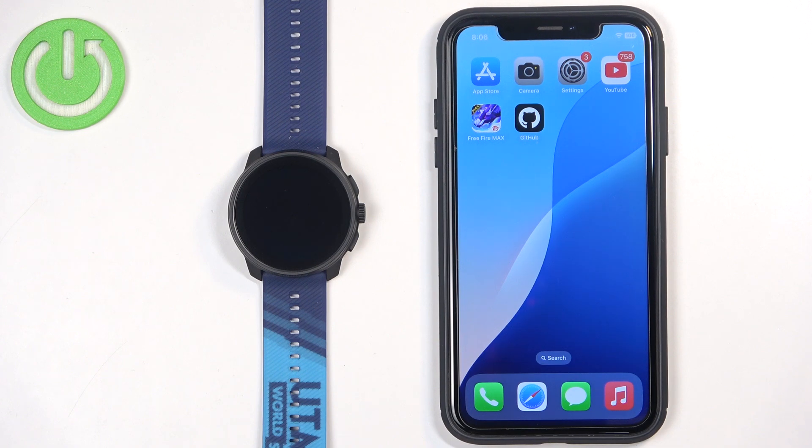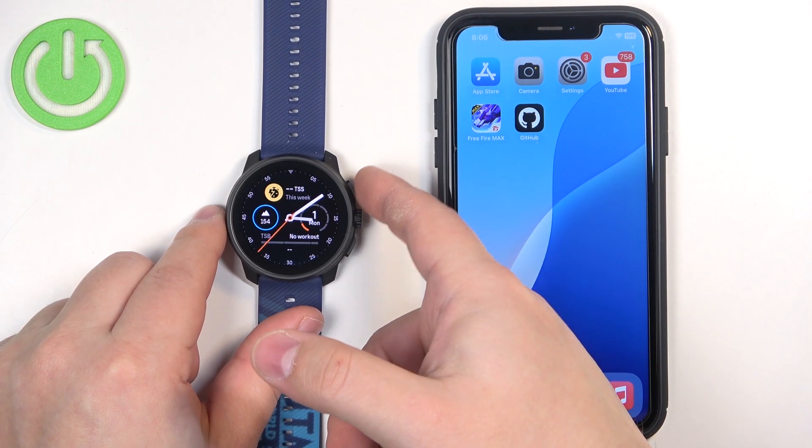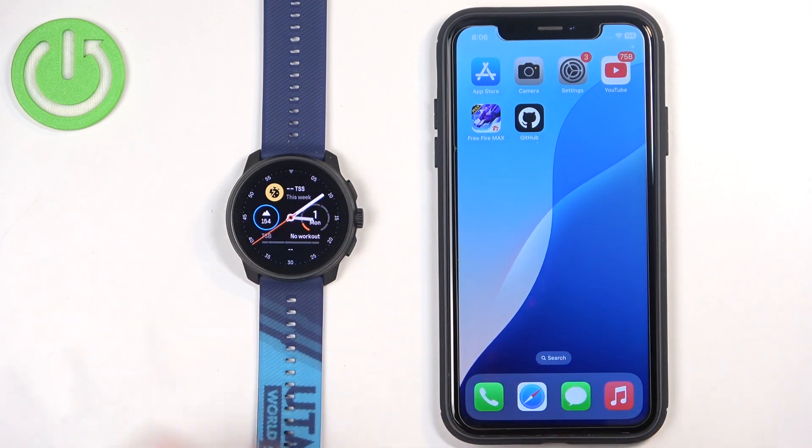First thing you will need to do is turn on your watch. You can turn it on by pressing and holding the upper button. Keep holding the button until you see the Suunto logo on the screen. Once you see the logo, you can release the button and wait until the watch is done booting up.